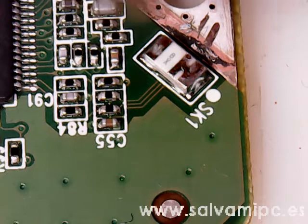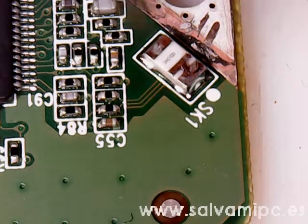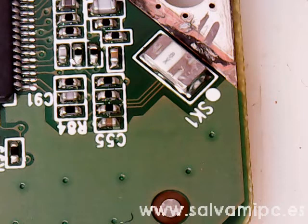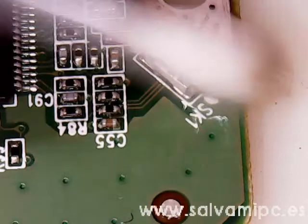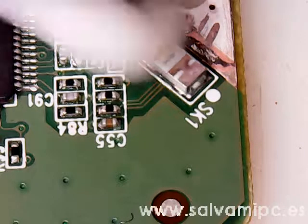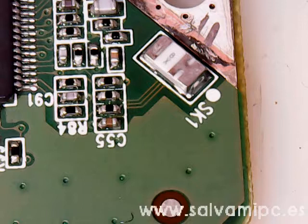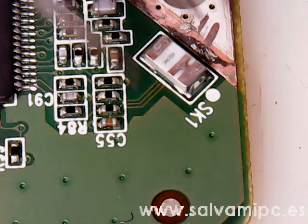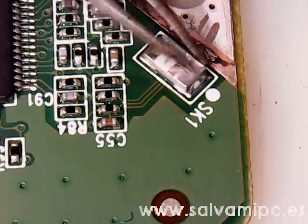Start heating up until you see the solder melt under it. It will automatically re-adjust into position — that's if you are using the proper solder and good quality flux. You don't want to use the cheap $2 flux; you want to use proper Amtech flux.